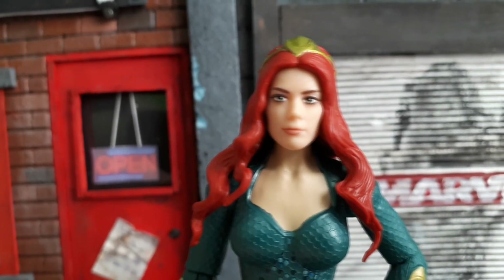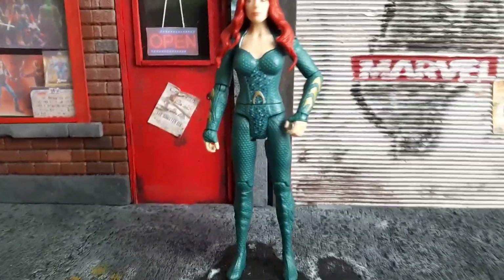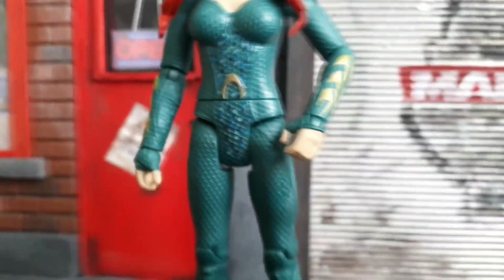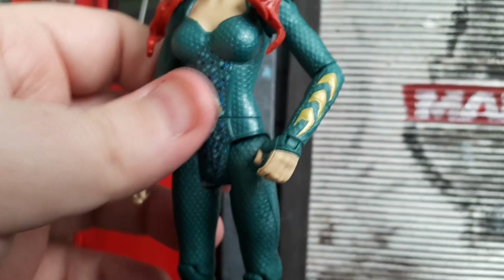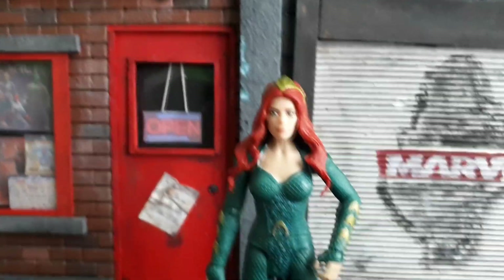It just looks so much like the actress. I place her down here on the stand — we can zoom out a little bit and take a full look at the figure. I'm loving the design style of the way they've made the costume look. It really does look like the version from the movie. Like I said, we did get a little hint of her in the Justice League movie, and this costume is pretty accurate. They are releasing a Barbie version of her as well, and I'm tempted to pick it up because the Wonder Woman Barbie was amazing.